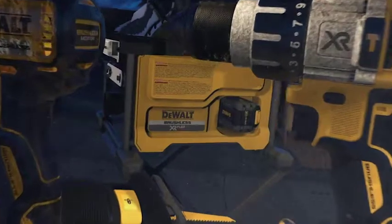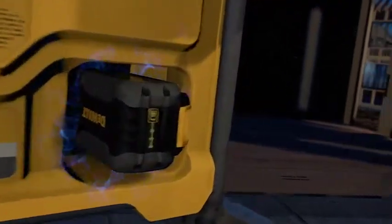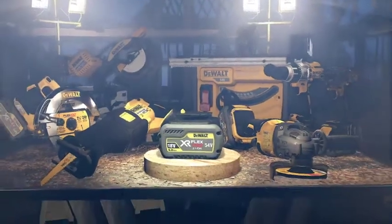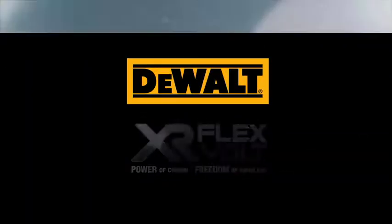DEWALT XR FlexVault lets you cut the cord and power your job site. Get the power of corded with the freedom of cordless. DEWALT XR FlexVault.